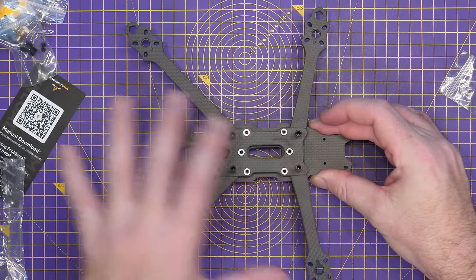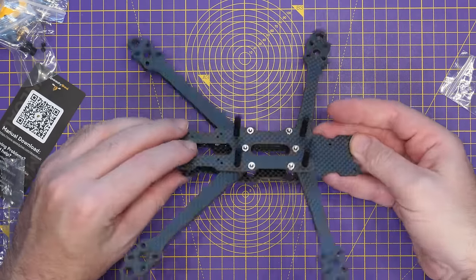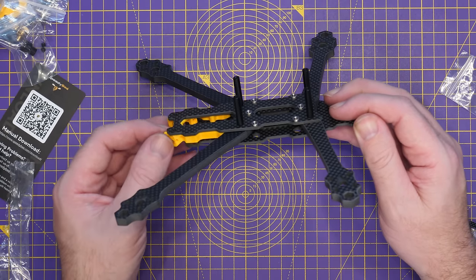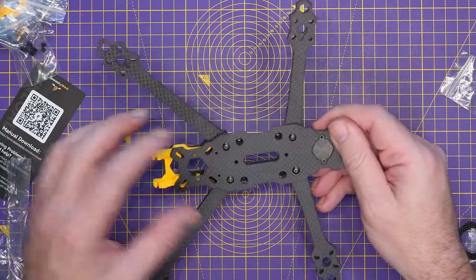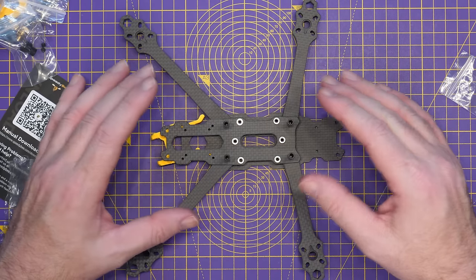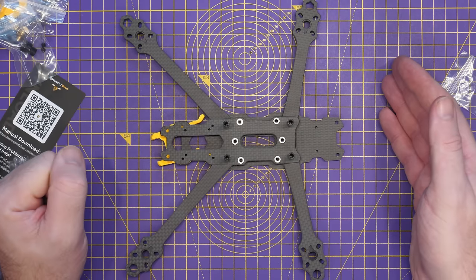I've got it to this point here. It's a bit of a strange setup — you have the bottom plate and then the mid plate that overlap on the back. And then you have this 3D-printed piece that goes in there, which has an antenna mount on it. I'm not really sure why the setup is quite like this — a bit unusual — but it is what it is. What we're going to do next is continue with the build, get everything fitted, and then I'll show you what it's like when it's done.